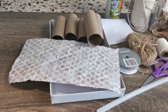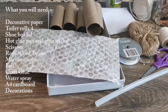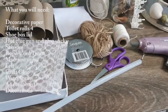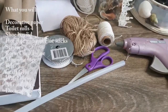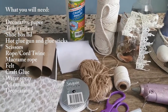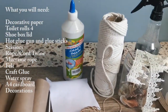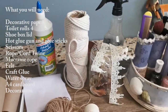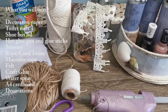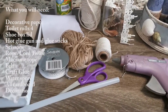First of all, here are all the supplies that you may need: decorative paper, a lid from a shoe box, toilet rolls, a glue gun and glue sticks, a good pair of scissors, some rope or macrame rope — whatever you have. On the bottom I put a little bit of felt, we need lots of craft glue, a water spray, and then whatever you want to decorate with — any thread or decorative items. I used shells in mine but you can use whatever you want just to make it pretty.